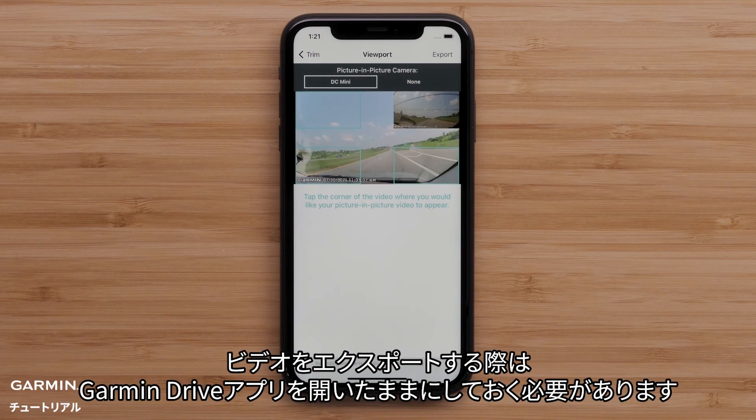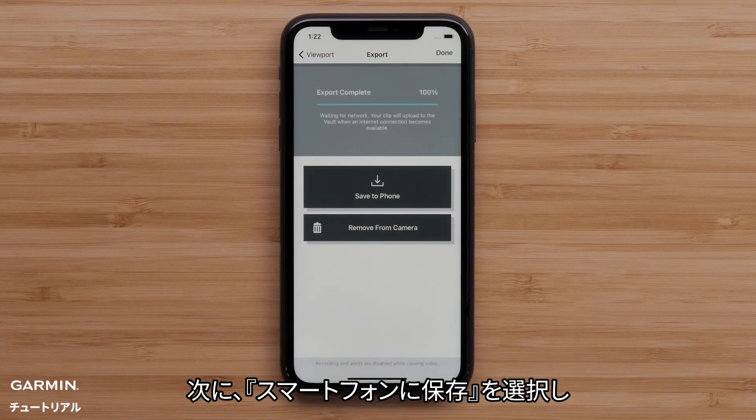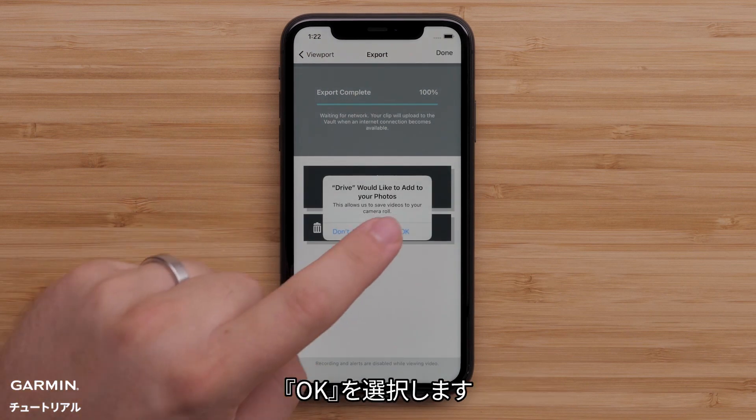Choose the corner of the screen where you want the picture-in-picture video to appear and select Export. The Garmin Drive app must stay open and visible when exporting a video. Next, select Save to Phone followed by OK.